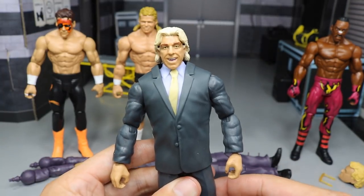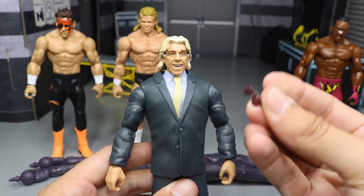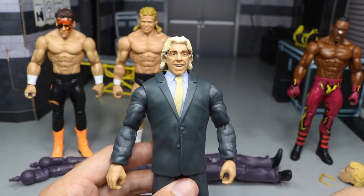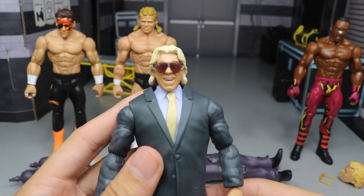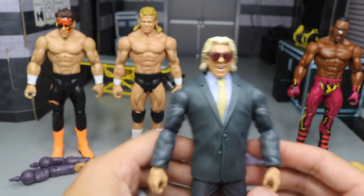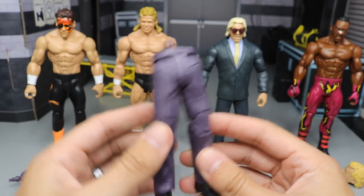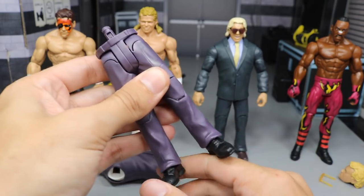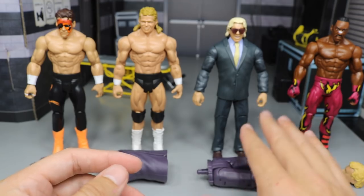Next up we have Ric Flair — what a beautiful looking figure. Look at that head scan. He comes with his own accessory: not only the Build-A-Figure part, but also translucent looking purple shades that you can actually plug into his head scan, and it looks really nice. Classic Ric Flair and the Four Horsemen, tearing it up with the tie and the suit — he looks freaking sick. Styling and profiling. He comes with the Build-A-Figure legs for J.J. Dillon, which are a purplish plum color. I really dig it.